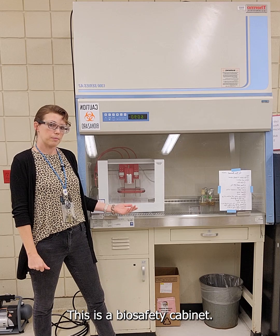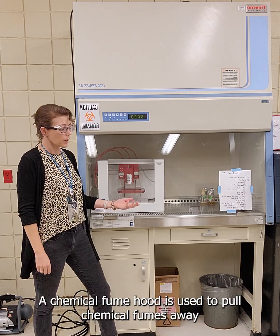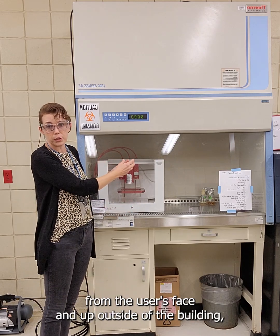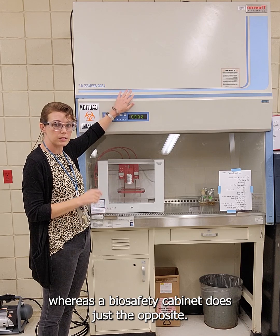This is a biosafety cabinet. It might look like a chemical fume hood but there are a few differences. A chemical fume hood is used to pull chemical fumes away from the user's face and up outside of the building, whereas a biosafety cabinet does just the opposite.